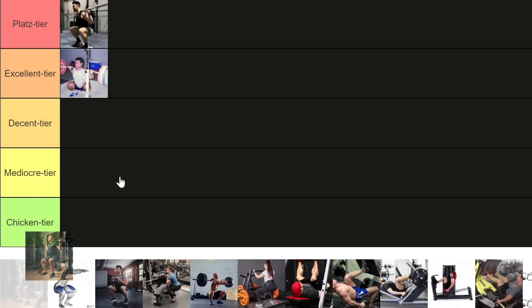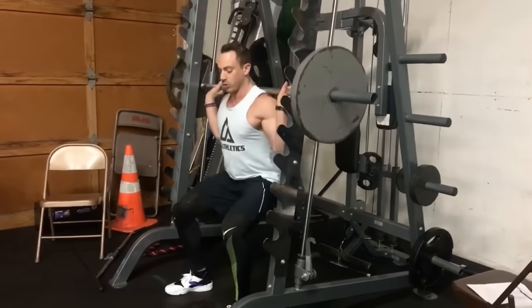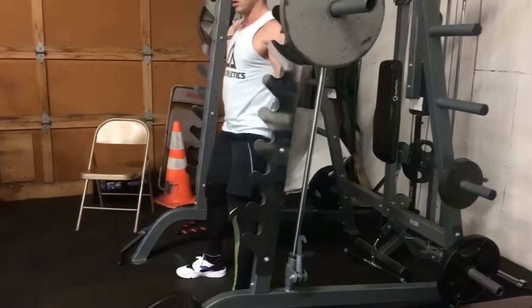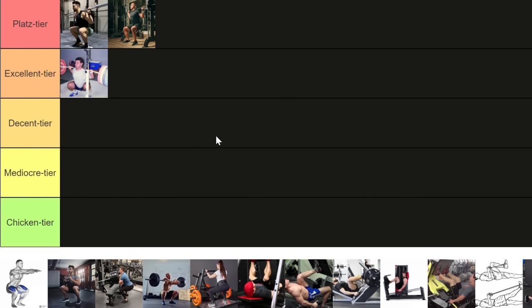However, if you approach the Smith machine with the proper mindset and use the advantages it offers — specifically the removal of the balance aspect — it becomes S tier. If you are experienced, you'll be able to put your feet way in front with the bar resting on your traps and track the knees forward, getting a ton of quad stretch that is absolutely impossible with free weight. Because of the Smith machine, you can push up and down without having to balance the weight. The Smith machine is not for beginners — it is for intermediate and advanced lifters.